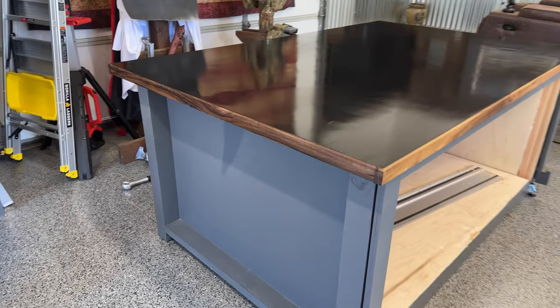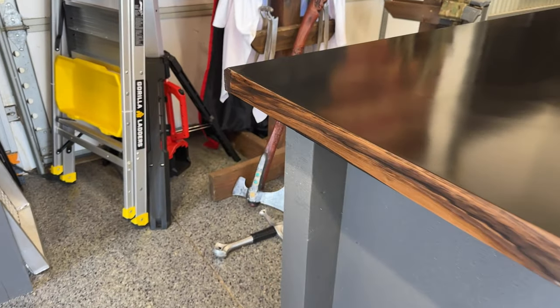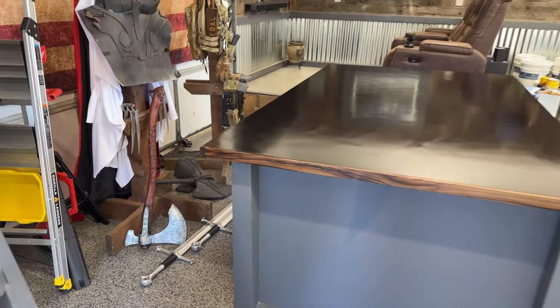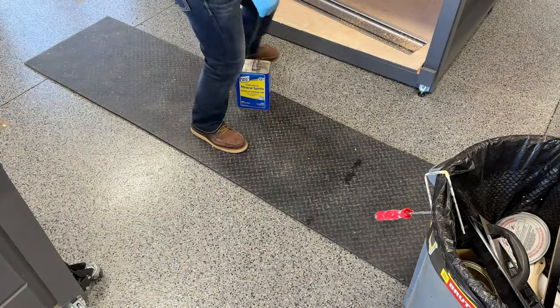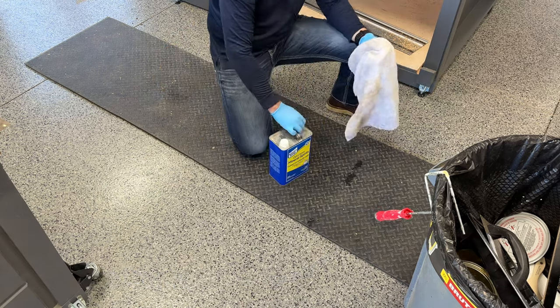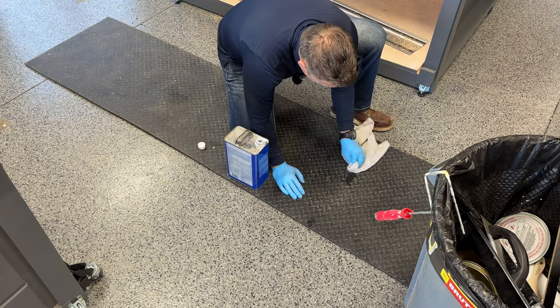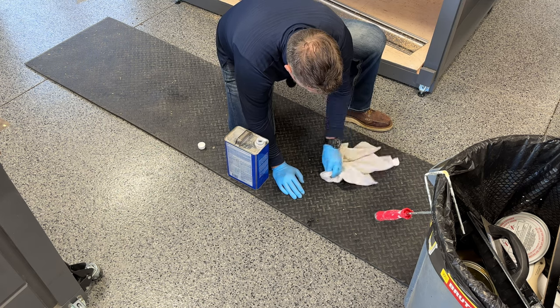I ended up using a Danish oil on my walnut and got it looking really nice. I love when you add that little finishing product — it just makes the wood grain pop absolutely. If you do happen to do a spill while it's wet, you'll want to use mineral spirits. While it's wet is the key.